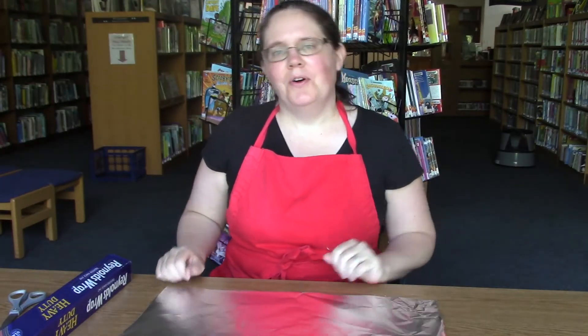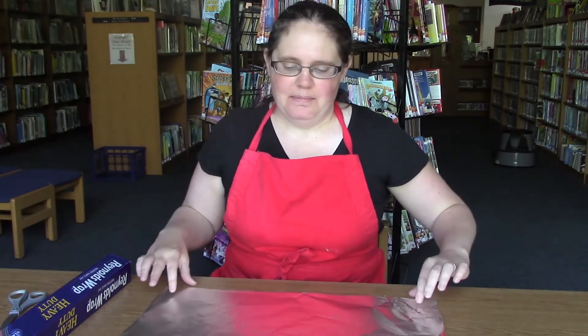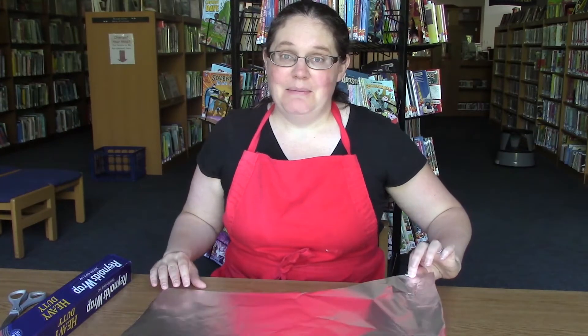Hi everyone, it's Miss Nicole. I'm the children's librarian at the Cicero Library, and I'm here today with another batch of home-cooked art — that's art you can make with stuff from your kitchen. I'm not in my kitchen today, I'm in the library, because this is the one project in our home-cooked art series that is not that messy. Today we're going to make aluminum foil sculptures.